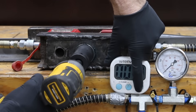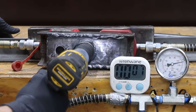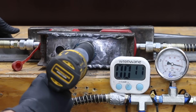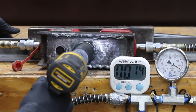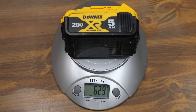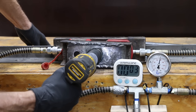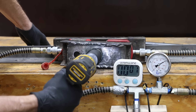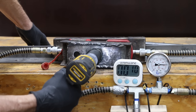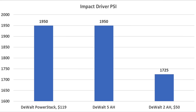Compared to the 2Ah battery, the PowerStack definitely feels like it's hitting a little bit harder and quite a bit faster. The PowerStack made it to 1,950 PSI — 225 PSI more than the 2Ah battery — or about 11.5% more torque. The 5Ah battery, at more than twice the weight at 629 grams and 20.53 volts, seems to be hitting just as fast and hard as the PowerStack, and also made it all the way to 1,950 PSI. So both the PowerStack and the 5Ah battery supplied more than enough juice to reach the maximum capacity of the impact driver, while the 2Ah battery just couldn't keep up.